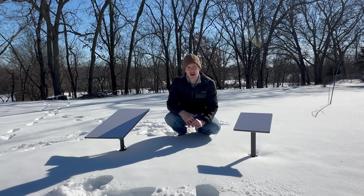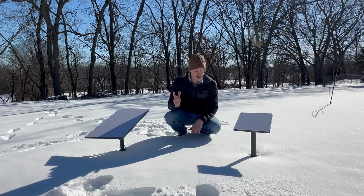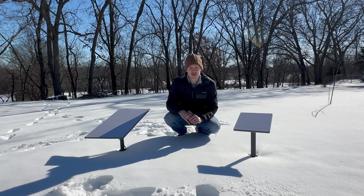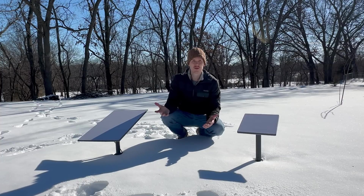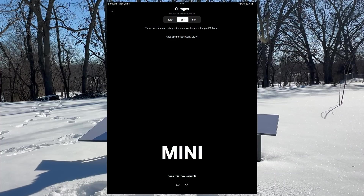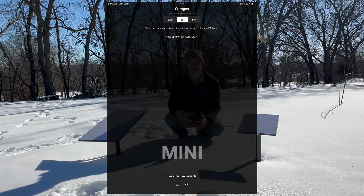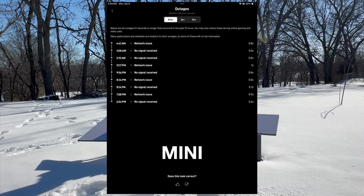As we moved into the morning hours, snow rolled in and it was snowing for around 12 hours — heavy at times, then lighter. What was really impressive was that there were absolutely no outages longer than two seconds on either dish for the entire storm. In the Starlink app's outages tab, they show outages of two seconds or greater by default — those are real interruptions you'd notice. If you switch to less than two seconds, you get what I call micro outages, and that's where we saw some interruptions occurring.